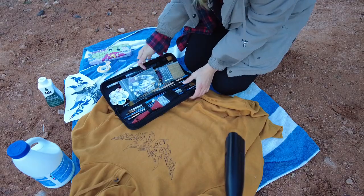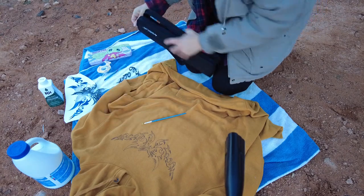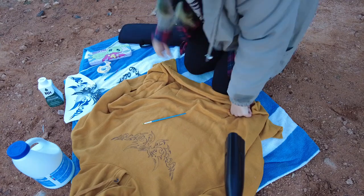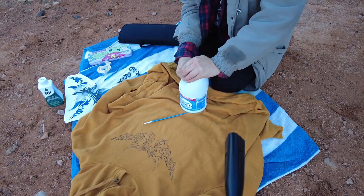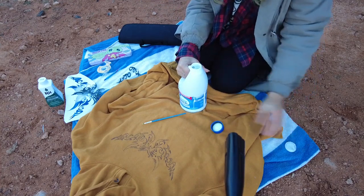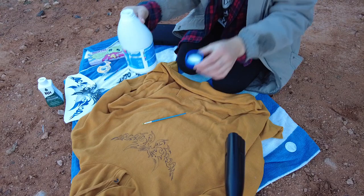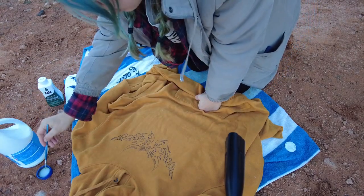So this is the part where I do the bleach. I'm choosing a little tiny paintbrush. I don't know if I should choose one that I don't care about — it's probably going to be trash afterwards. Here's my bleach. I'm pretty much just going to pour this into the cap. Let's just go for it. I'm nervous, but let's do it.